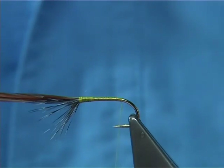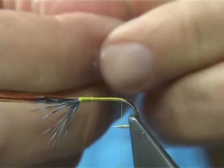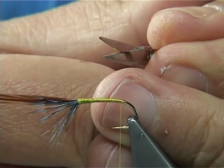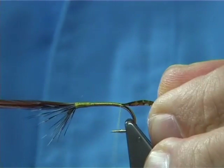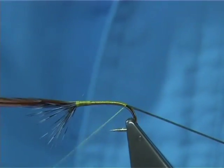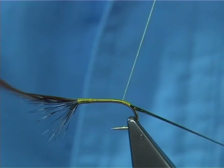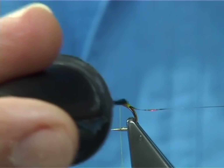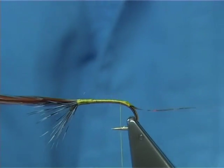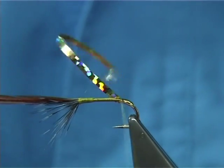This version of tying has got a gold tag - gold holographic. This is the wide strip; you can use a medium, it'll probably be easier. What I do is just cut a point into the actual strip of holographic, then catch the point and wind down around the bend slightly, then bring the thread back up. Now this is not the strongest material in the world, so what I do is just protect it and make it last a bit longer - and obviously much stronger. Wind all the way up to this point, then bring the thread across and tie them in.